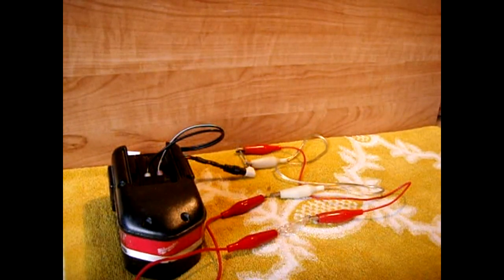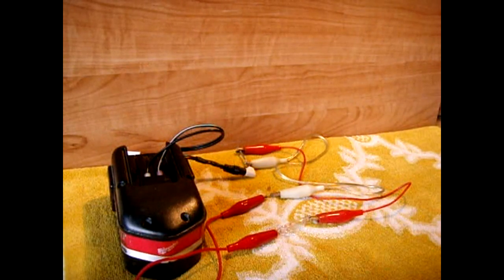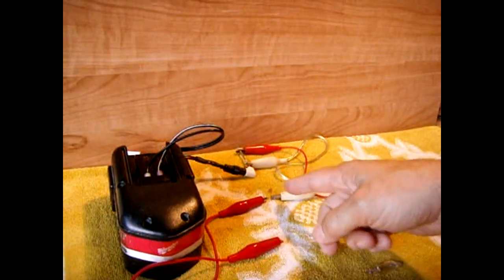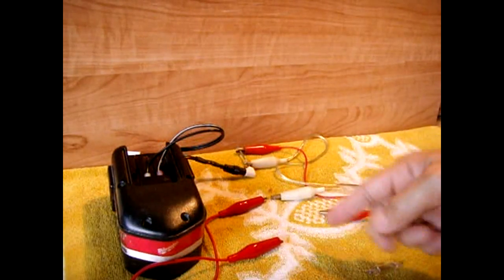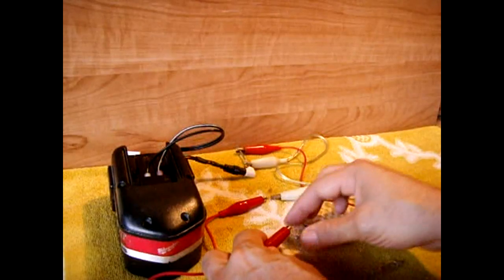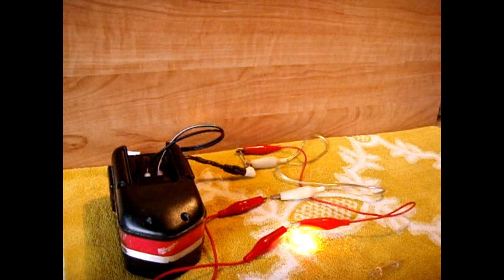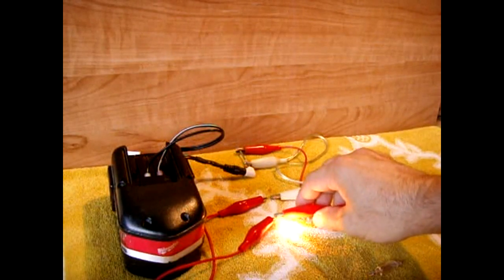I'm now going to put in this one-amp dome light bulb and watch what happens — that's it, circuit shuts off. These are very neat; they react much quicker than the regular PTC inrush limiters. When this cools off — which happens pretty quickly — it will reset, and a lower-draw bulb will run continuously.